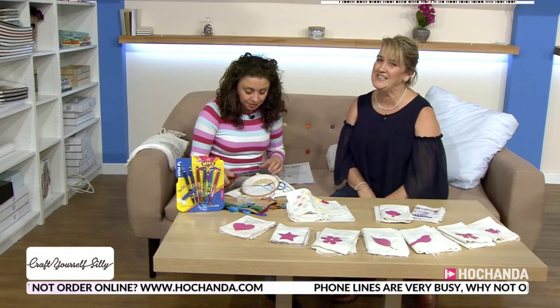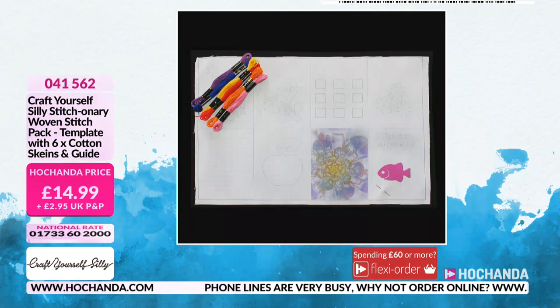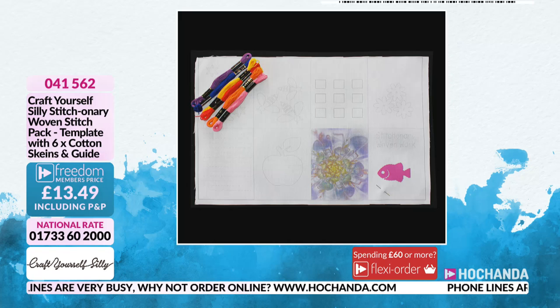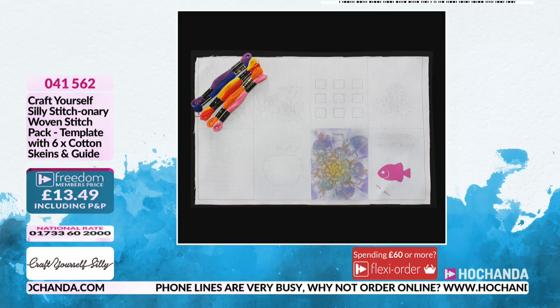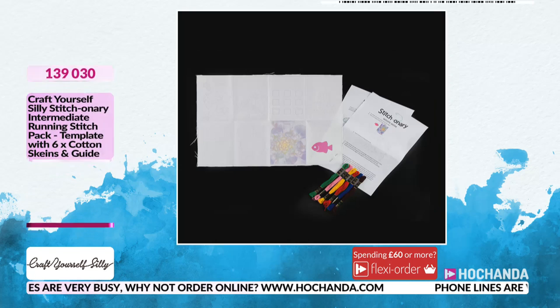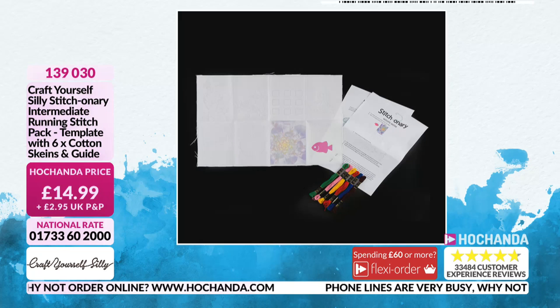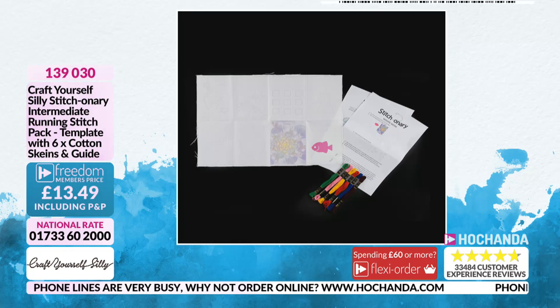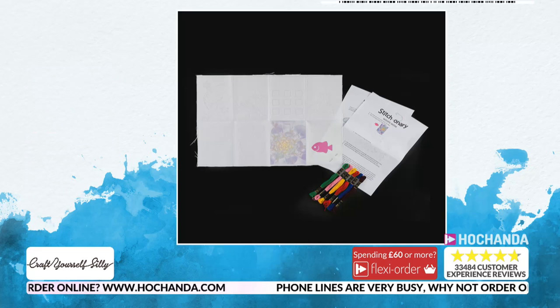One of the originals is the woven stitch, and it's brilliant — you learn all sorts of different techniques, getting texture in there, almost creating little feathers. The item number is available on screen at £13.49 as a freedom member. This one is your intermediate running stitch, the one with the little fish on the front — do take advantage of that one. We are very very busy.